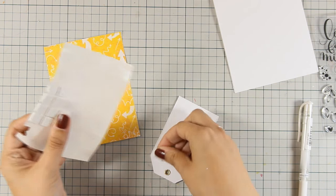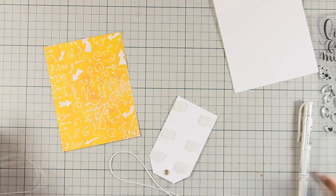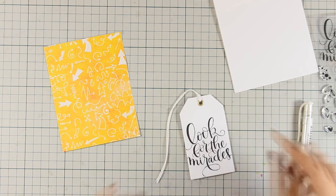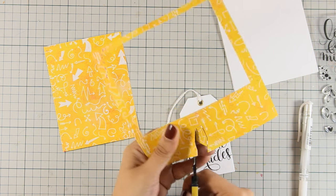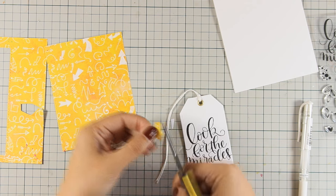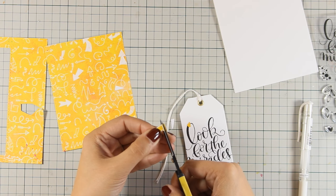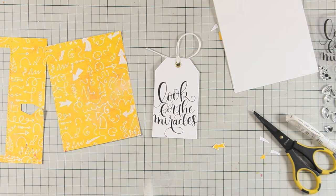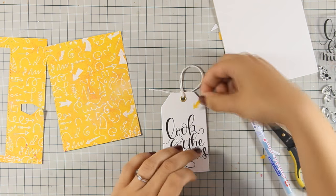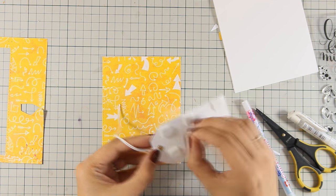I added foam squares at the back of the tag to stick it on top of the card base, cut a piece of thread, and tied it at the top. Since the top of the tag looked too plain, I cut out an arrow from leftover pattern paper and stuck it on top of the tag pointing to the sentiment, to visually connect the tag with the background.